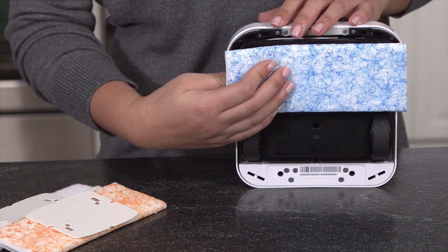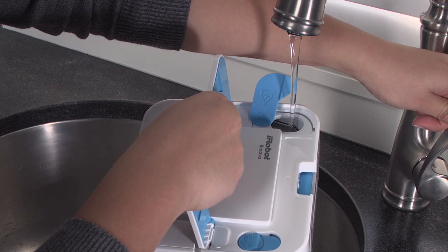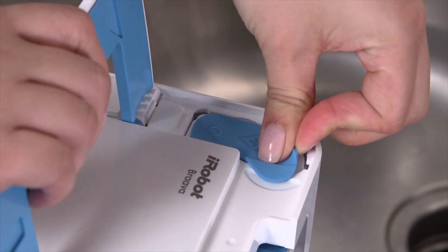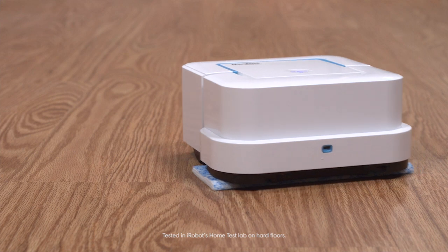If you choose a wet mopping or damp sweeping pad, fill the tank to the top with warm water. Be sure to replace the cap. The BravaJet robot is designed to clean up to 150 square feet in wet mode.